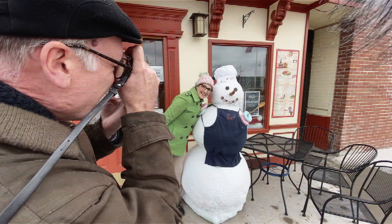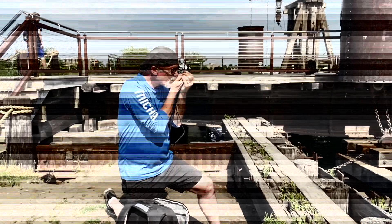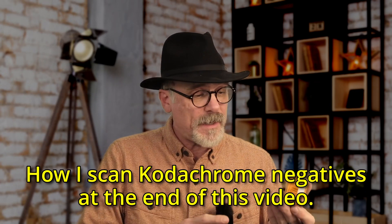It's 2022 and I've developed at this point five rolls of Kodachrome film and I've come up with a system that works most of the time. Keep in mind, this is a discontinued film. This is a short and to the point video specifically on how to develop Kodachrome film.